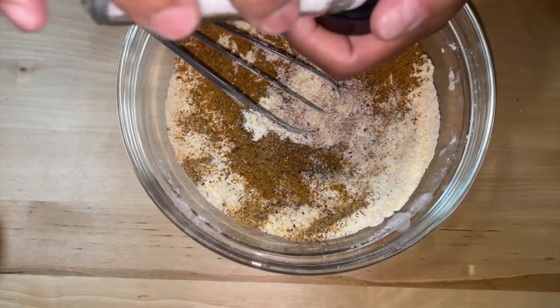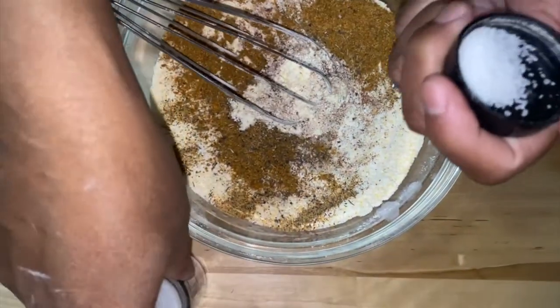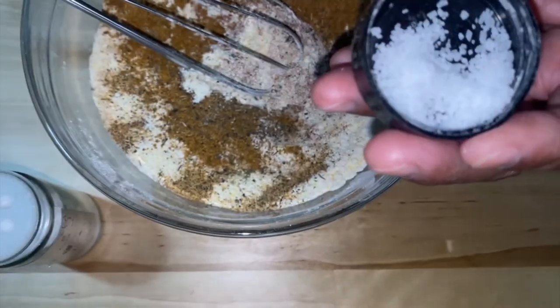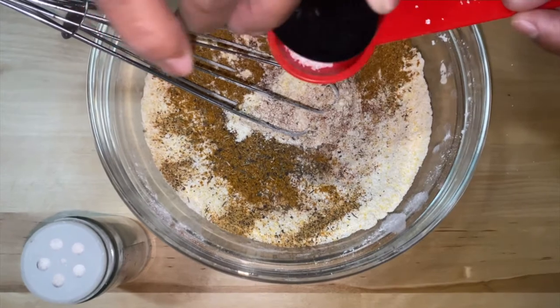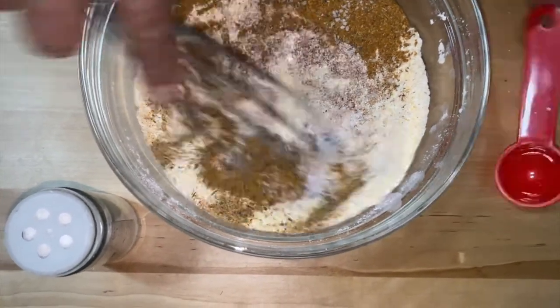Then you're going to need about a tablespoon of salt. But if you use regular table salt, it's really not good for you. But if you're going to use it, use a tablespoon. For this, use about a half tablespoon of sea salt because sea salt is a little bit bigger. If you need more, just put it in so you can taste.